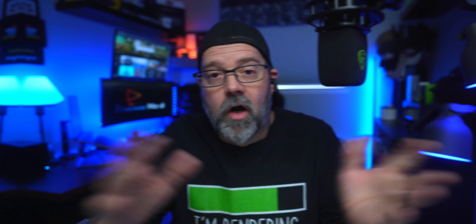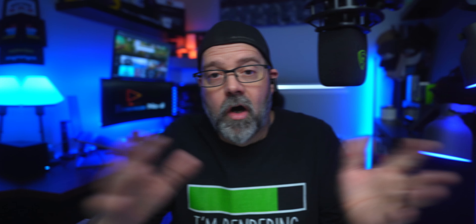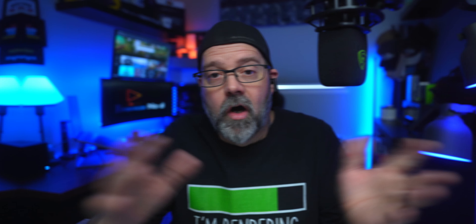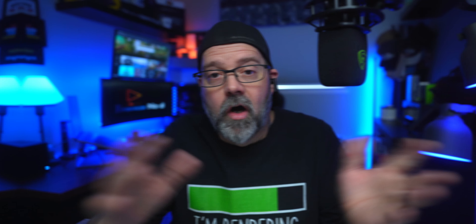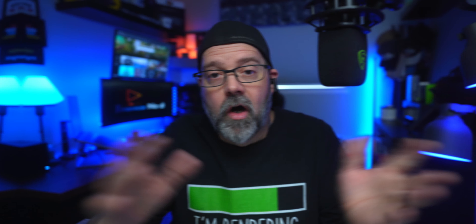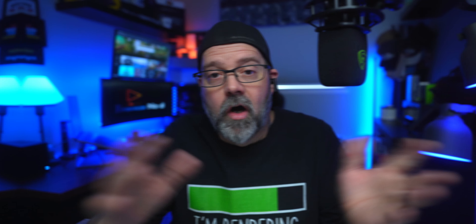Fiil, I just don't know how you guys do it. I don't know what size drivers these are, but I can tell you they are incredible. You guys are going to be very happy with the sound produced out of these earbuds.